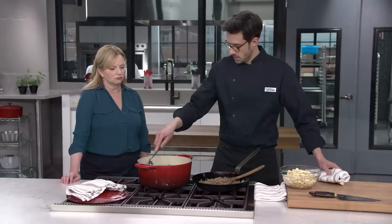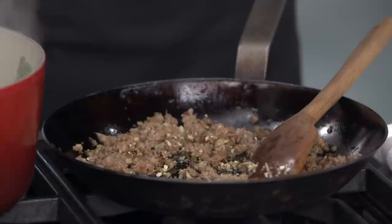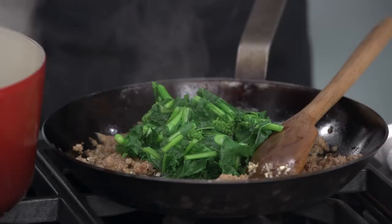Our broccoli rabe has been in there for two minutes. I love the color change that happens anytime you blanch — what a beautiful green! I'm going to use a slotted spoon, shake off some water, and transfer directly into our skillet with the sausage. Now this can be a pretty brothy dish, so a little excess water coming from the broccoli rabe is not going to be a problem.